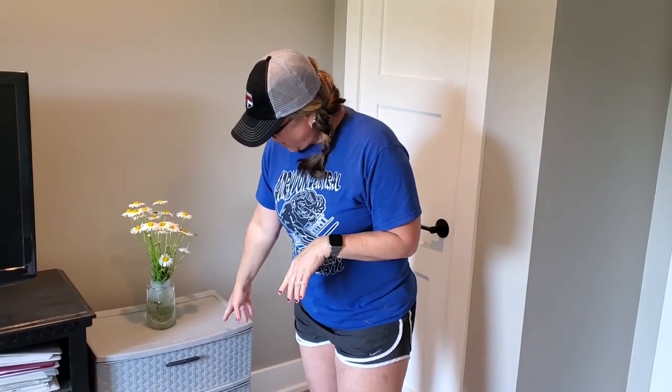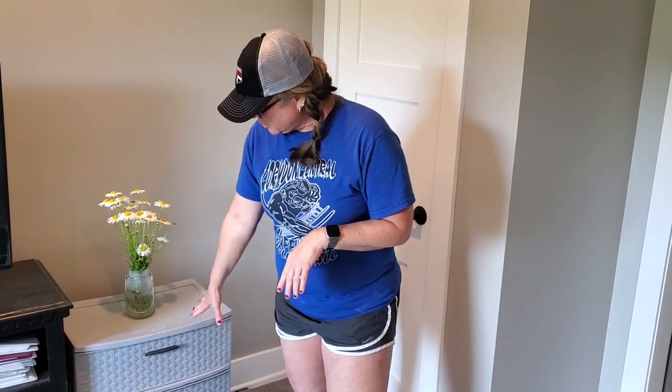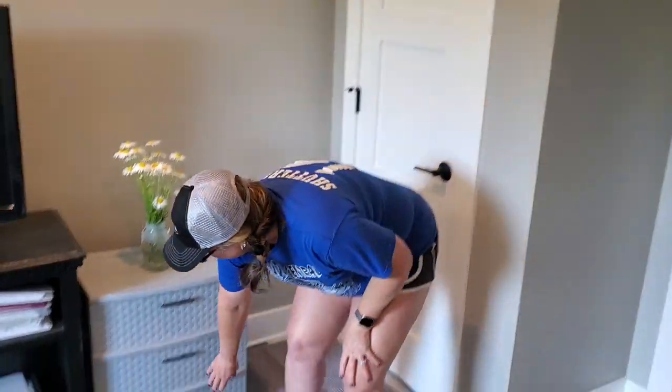This thing is awesome. First of all, it looks like a piece of furniture. It's not open, so you don't have to look at the litter. I'm going to do a quick B-roll footage of how we made this.